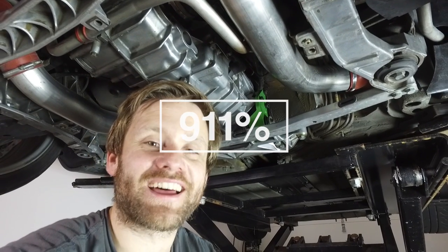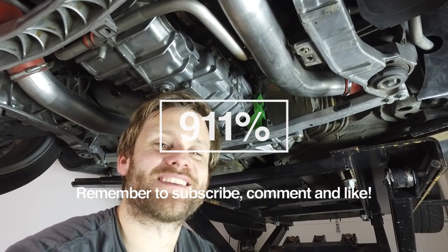I hope you enjoyed this video on how to install the FD Motorsports all-wheel drive transmission mount. Thank you so much for watching. Remember to subscribe, comment, and like, and I'll see you guys next Thursday. Take care.